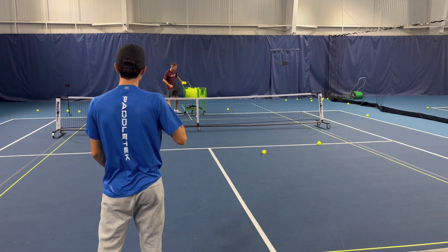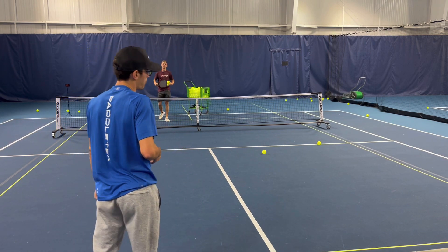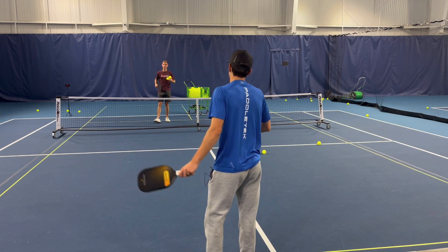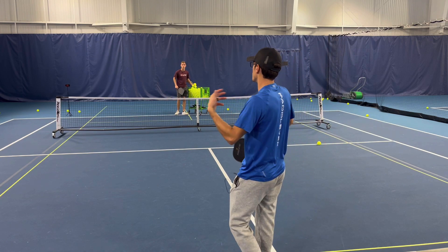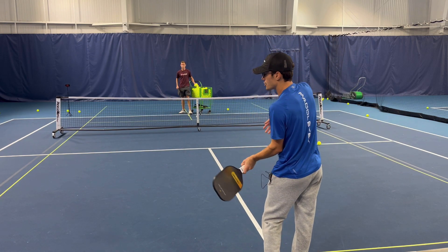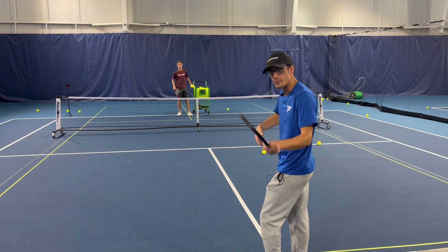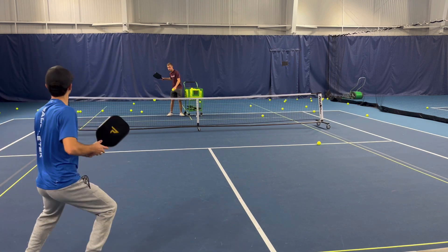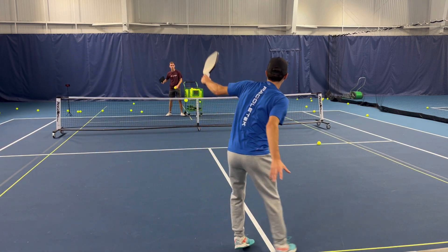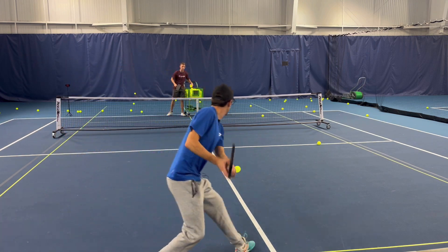Instead of pounding balls back and forth, I'm just going to feed him forehand, backhand, forehand, backhand. This will get him in a nice flow and give him some confidence heading into the tournament. If you don't have a bucket of balls, just hit straight to him and he wouldn't try to be aggressive — just block it right back for you to hit again. No misses in the net — that's what we like to focus on.